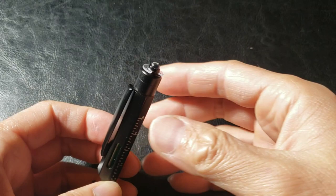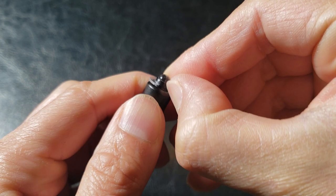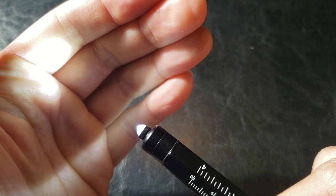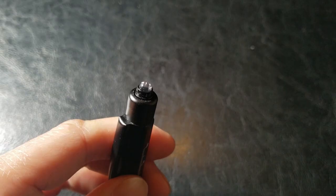Number seven on the list is the LED flashlight. There's a plastic barrier right here — I think you have to remove this first. Pretty sure one press will unveil the LED flashlight. It's surprisingly bright. Not bad — look at that.